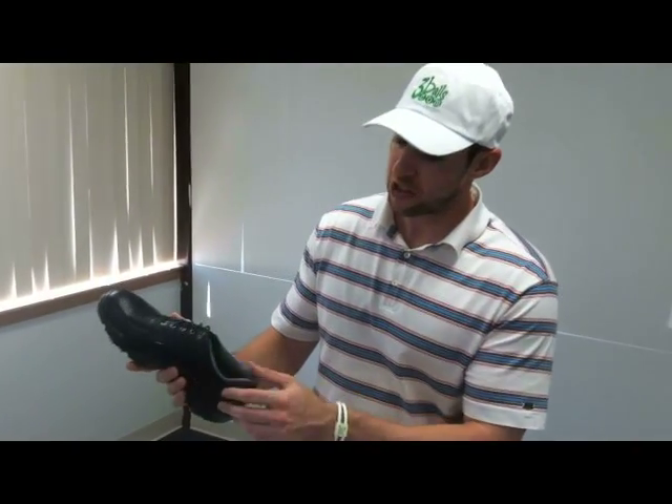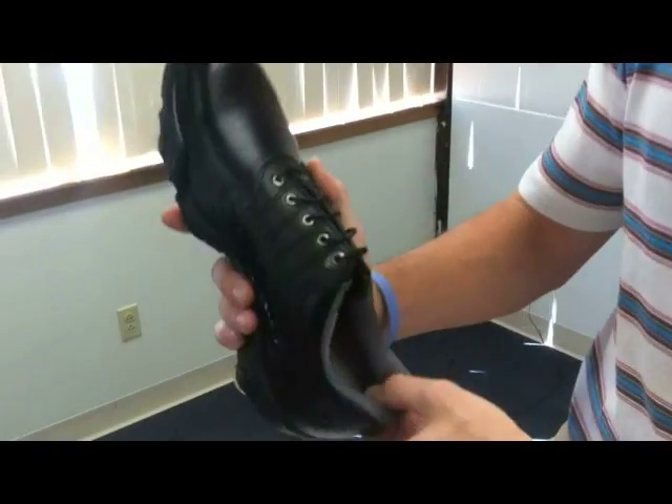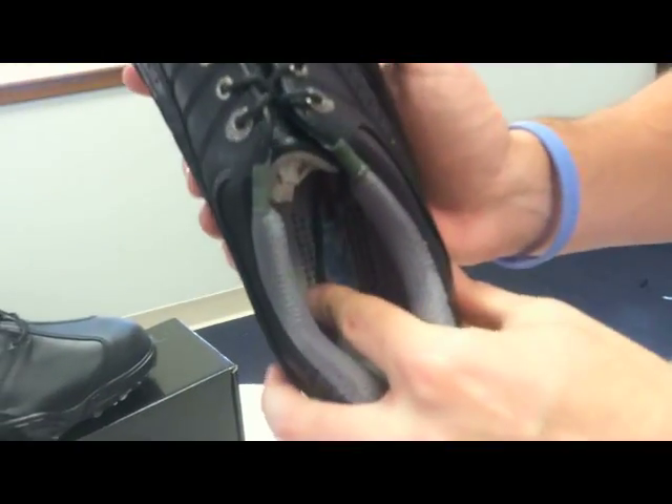Today, I'm going to be highlighting the FootJoy Synergy shoe. The Synergy shoe features a memory foam tongue and collar that forms to your foot, as well as a cushion PU bed for comfort and durability.